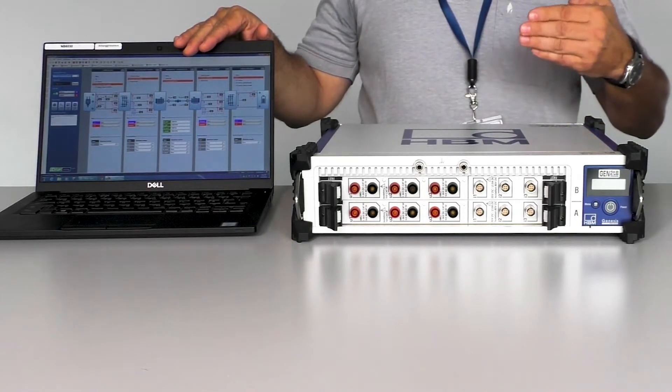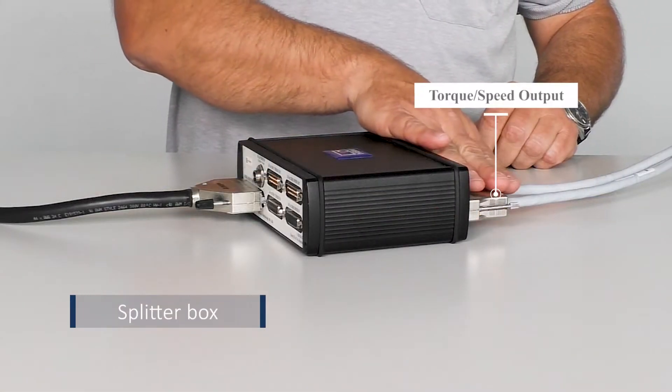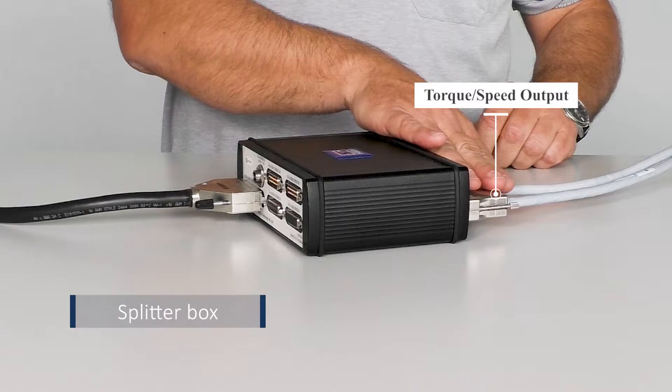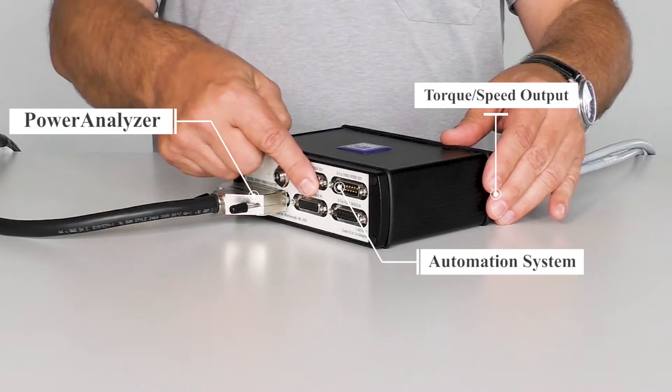The system could also be set up using software commands by utilizing our API. The splitter box connects the torque and speed outputs to the power analyzer and provides the possibility to repeat the signals for your automation system.